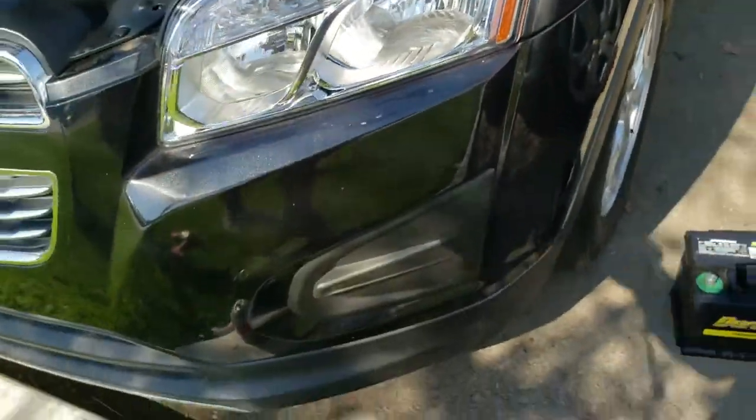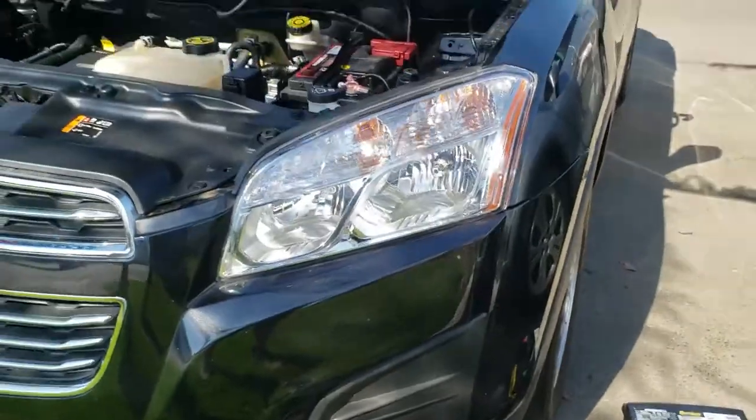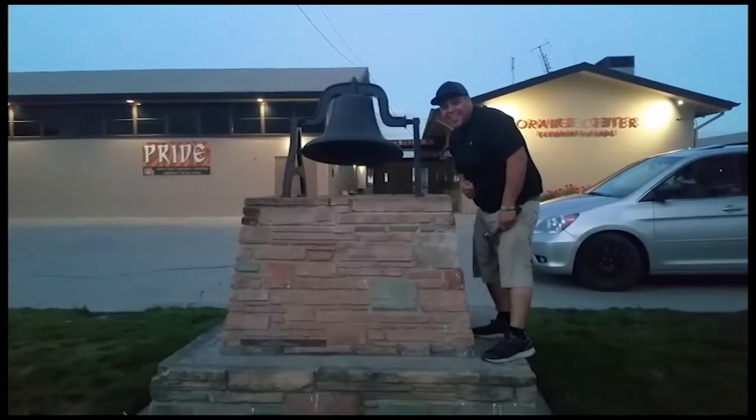And that's how you install a new battery on a 2015 Chevy Trax. Thank you for watching. Please like and subscribe, and don't forget to hit that bell.